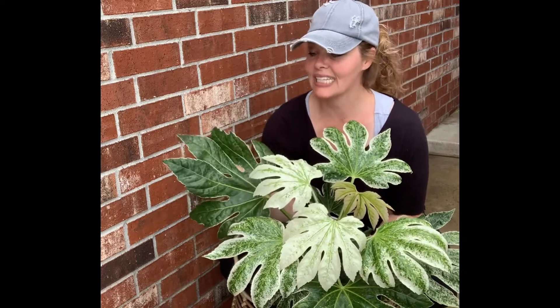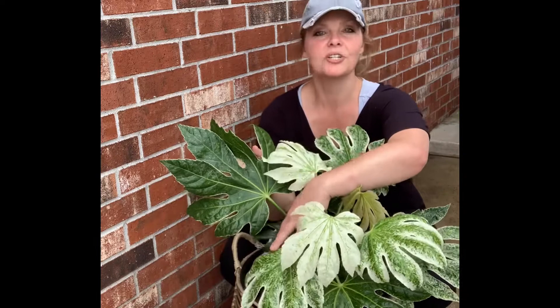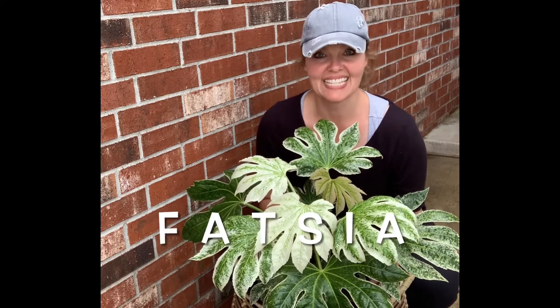But I mean, I'm just telling you — look at these leaves. They're literally larger than my hands. So this Fatsia, Spider's Web Fatsia — F-A-T-S-I-A — however you pronounce that.